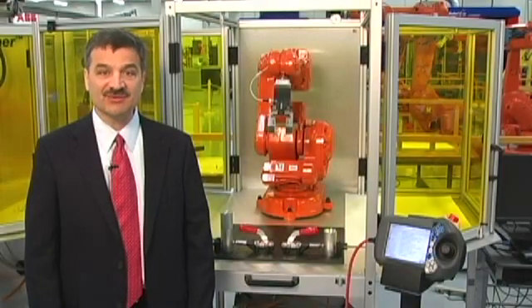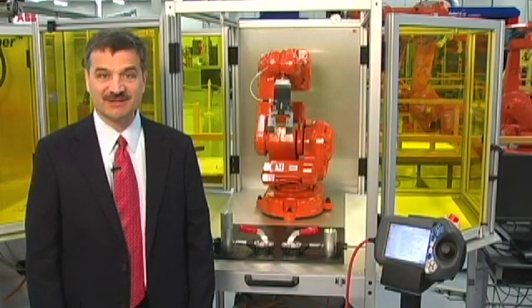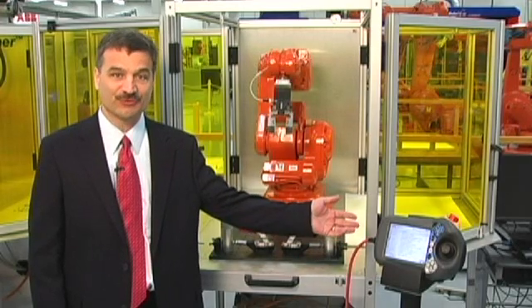I'm Jim Cosmala with ABB Robotics. I'm here to talk about some of the key features to look for when selecting a teach pendant for your robot.